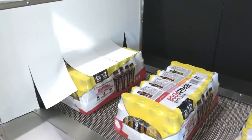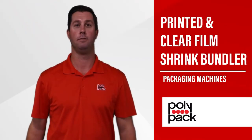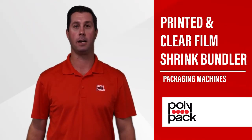Once the bundles exit the heated tunnel, they are ready for palletizing. For more information, visit us on the web at polypack.com.